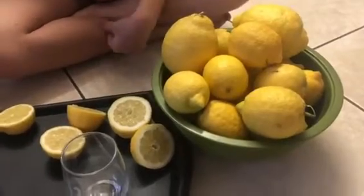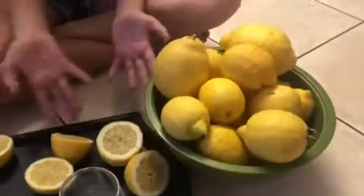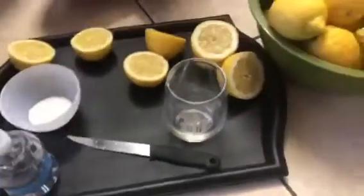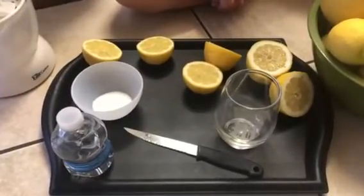So what you need is some lemons. We have some lemons that are whole and we went ahead and cut some up, but I do have a knife there for a parent to use to slice the lemons.